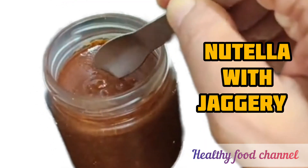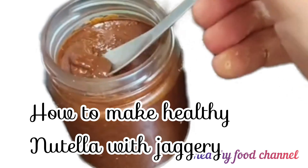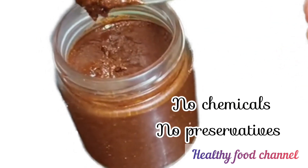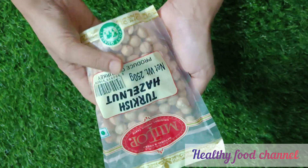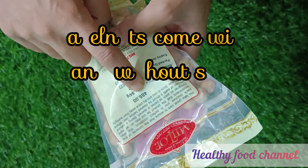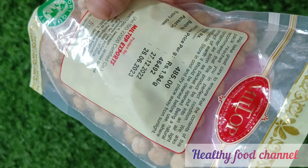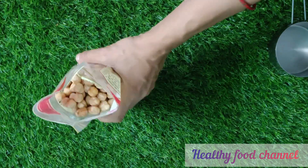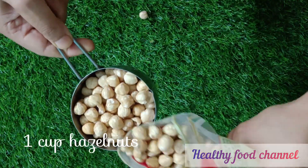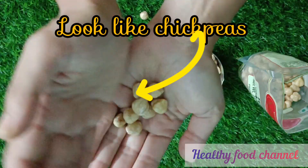Can you make homemade nutella with hazelnuts and jaggery? Yes, of course! Hazelnuts are quite expensive but they have a dense nutrient profile, and kids may not be as willing to eat nuts as much as they love to indulge in nutella. So let's make a small batch of healthy nutella with jaggery and eliminate all preservatives, chemicals, and refined sugar from this easy nutella recipe.